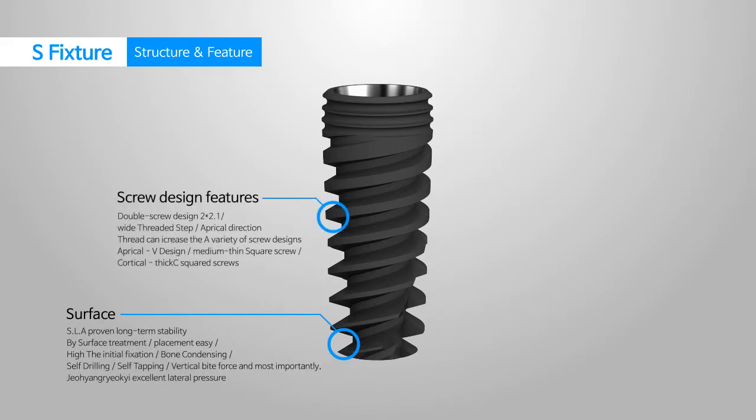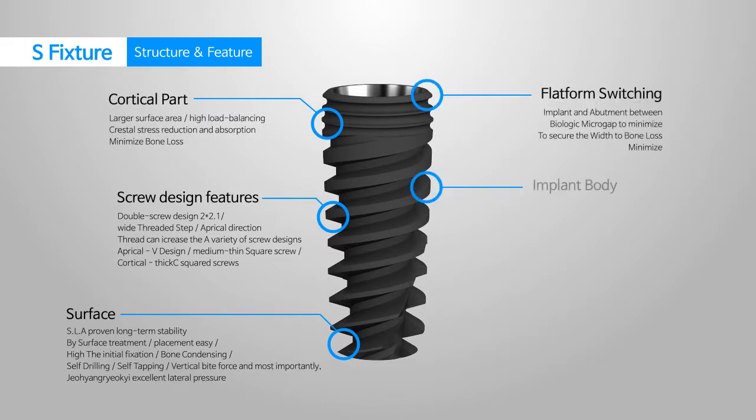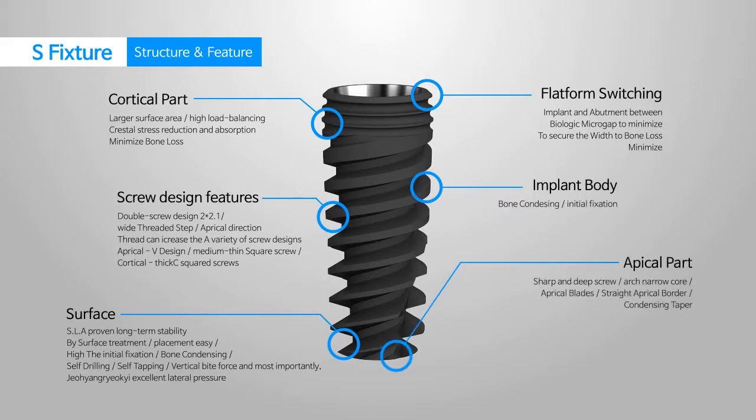The insertion is easily facilitated and the resistance against side pressure as well as the perpendicular bite force is excellent, which provides great features for immediate placement and immediate loading for both the upper and lower jaw.